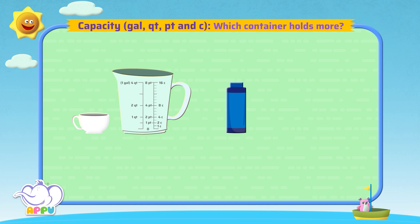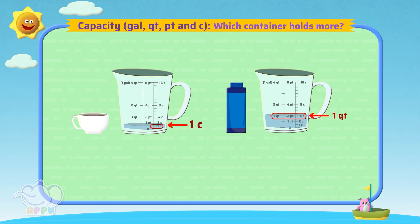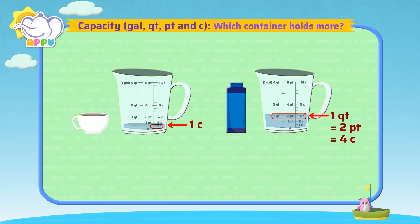Let's find the capacity of the coffee mug. The capacity of the coffee mug is one cup. Let's find the capacity of the flask. The capacity of the flask is one quart, or two pints, or four cups. One cup is less than four cups, so the flask holds more.